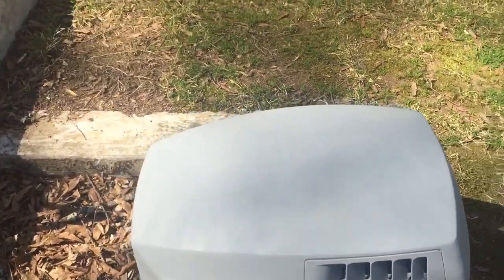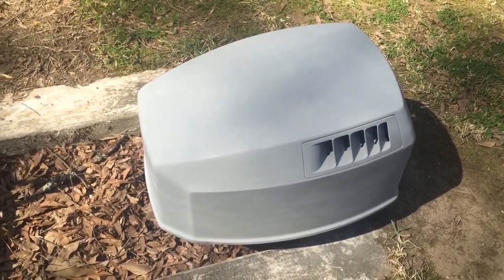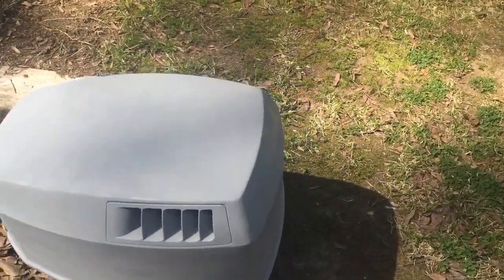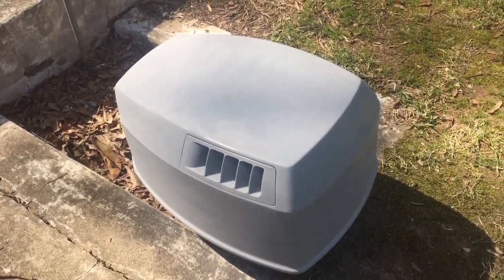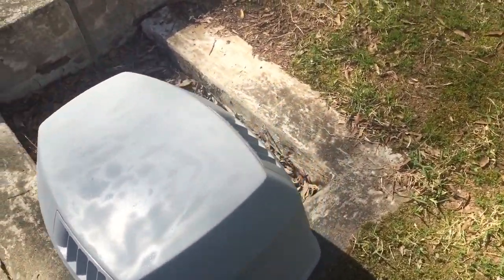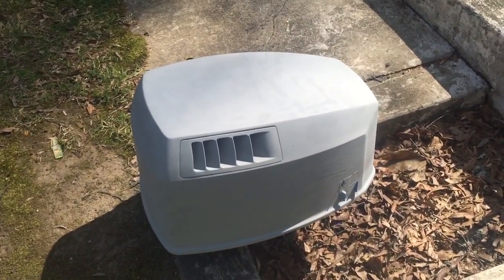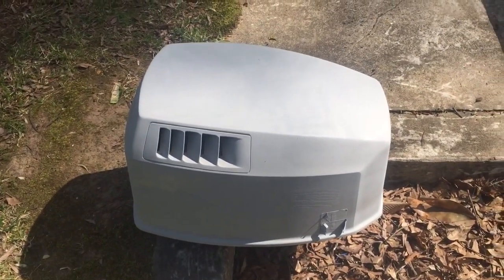Then I'm gonna let the paint cure before I apply my clear coat, so I'll probably end up doing the clear coat another day - I'm running out of daylight. Today we're gonna get the second coat of primer on, and I'm actually probably just gonna keep priming until I run out of paint with this one can. Then we'll put two to three coats of paint on there, put it away and let it cure, then get to doing the clear coat and final wet sanding with 800 grit.